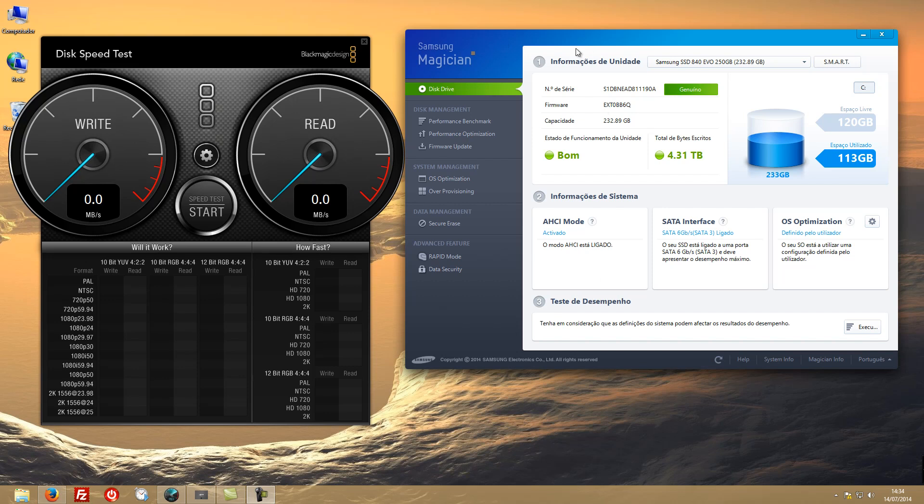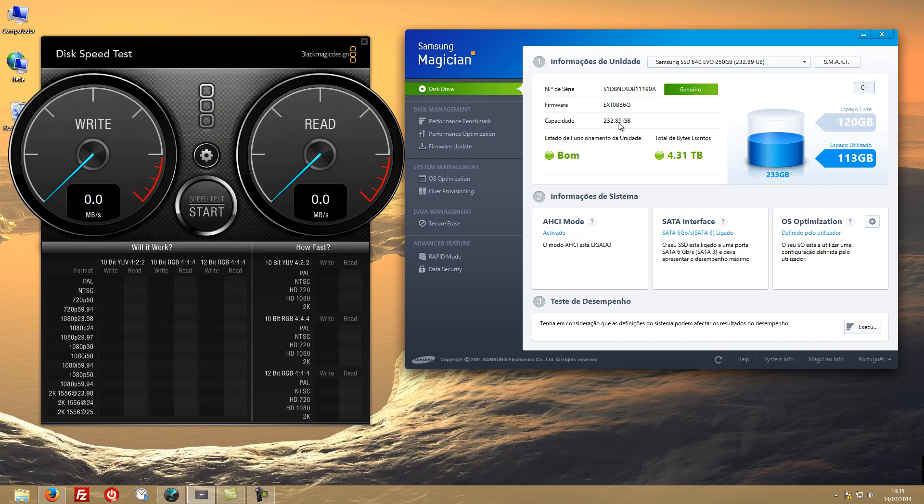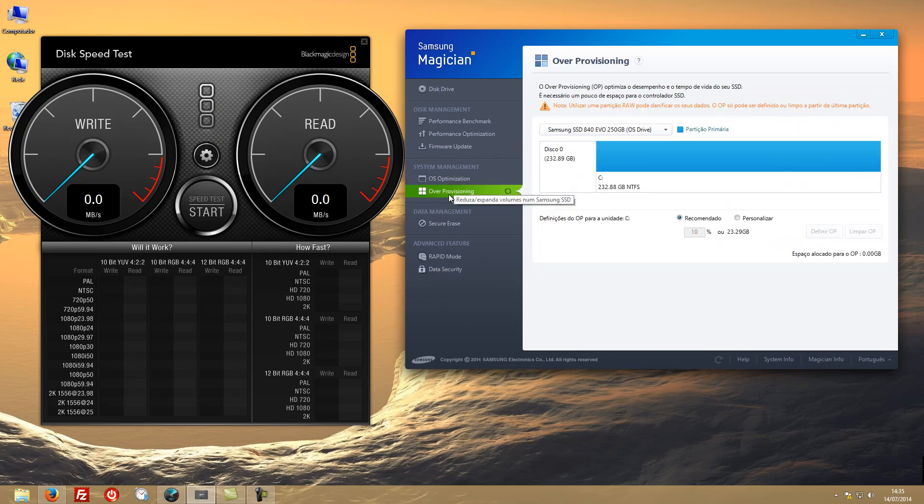Here I've got the Samsung Magician software open. It confirms that my drive is genuine. After almost more than a year of usage, it shows I've written four terabytes of data — which is fine. HCI mode is activated. There are performance benchmarks, optimization options, firmware updates, OS optimization settings, and over-provisioning.